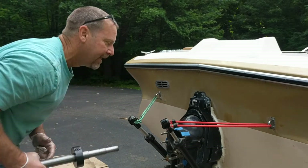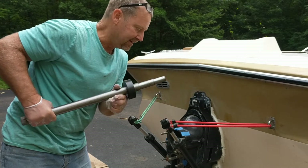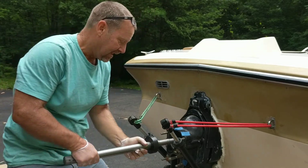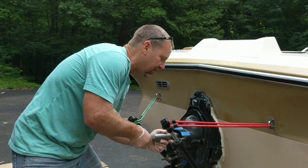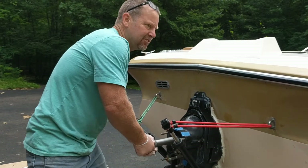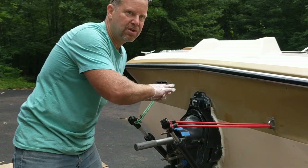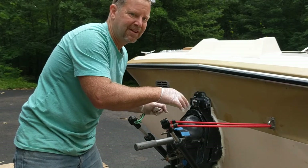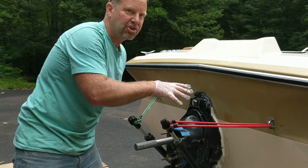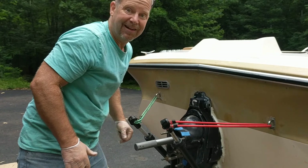Again, the key is to absolutely get one of these engine alignment tools. The other key — and this was the secret for me when everything was failing — was heaving up, down, left, and right to loosen things just a little bit. One other suggestion: on this boat I had to redo the wood for the motor mounts, and I drilled where the old holes were. What I should have done is get everything aligned first, then drill the holes. It's starting to rain — see you online.